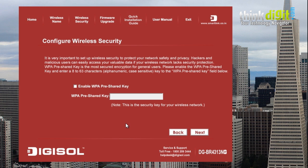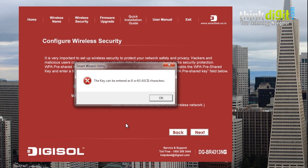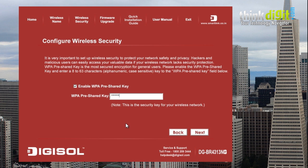Here you need to provide a wireless security key. Let's provide one now — for example, 'admin', but wait, it needs at least 8 characters. So let's enter something bigger, for example 'password'. Click next.